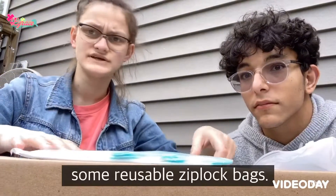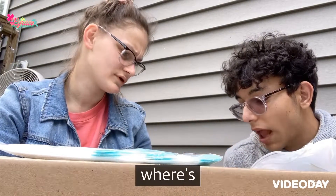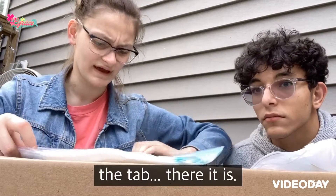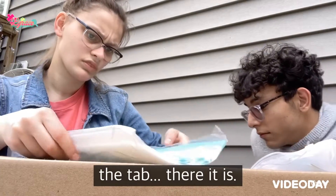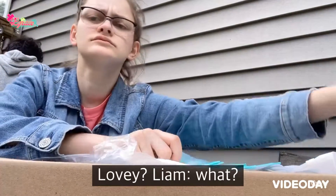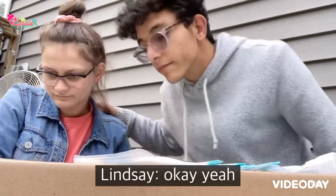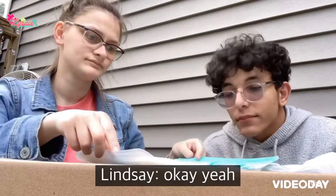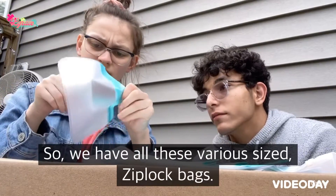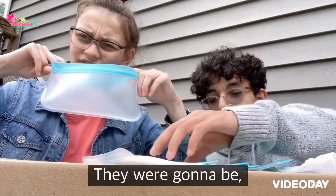We also have some reusable Ziploc bags. These are various sized Ziploc bags — I think these are supposed to be like little snack bags, but these are actually bigger than I thought they were going to be. There are also sandwich-sized bags, which are kind of huge too.